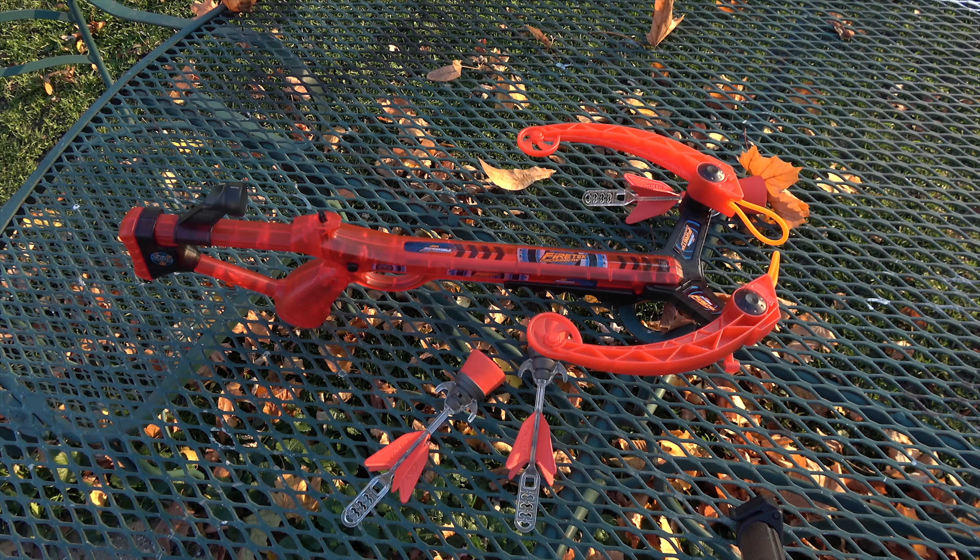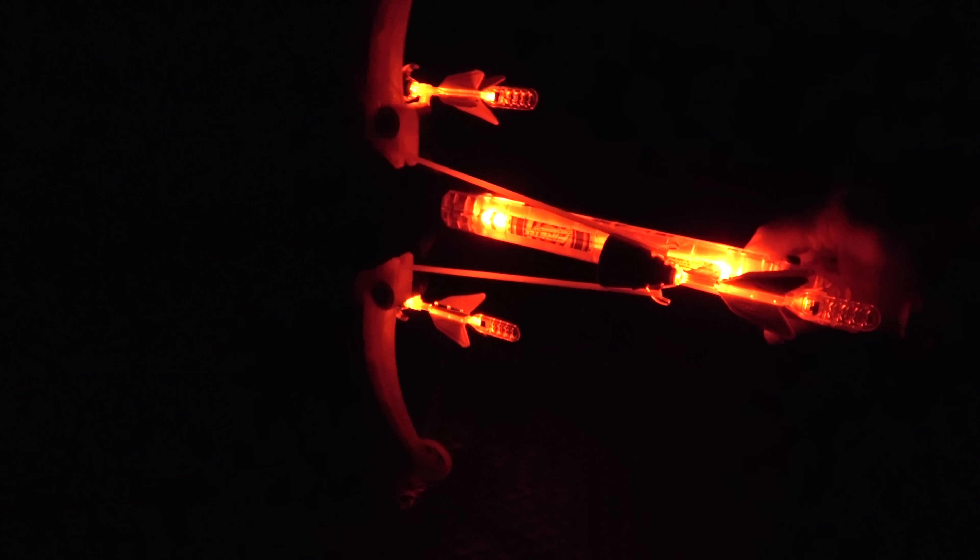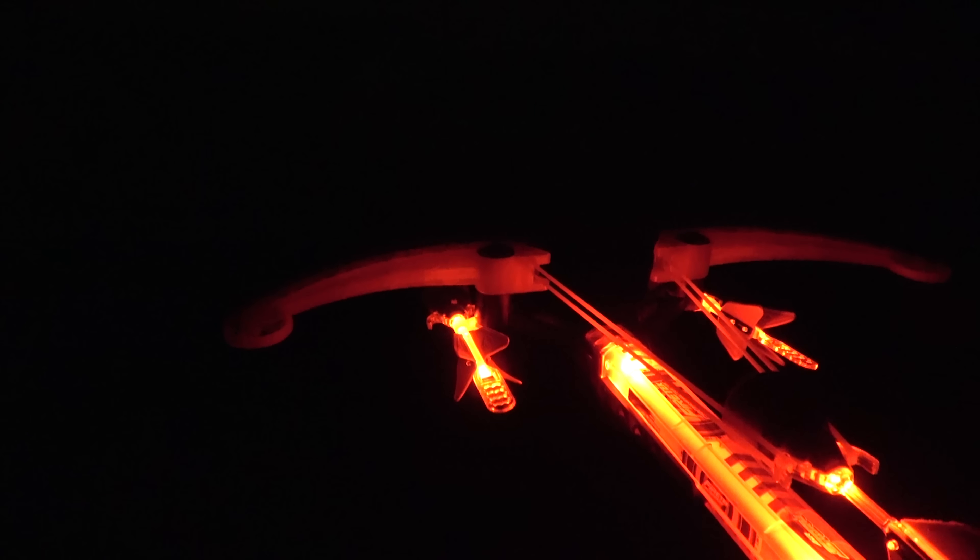The sun has gone down enough — it's nice and dark now. Let me turn the darts on: dart number one, dart number two, and dart number three. Look at that — that is really cool! Let me tilt it up for a good shot. I'll shoot the one that's loaded. Remember, hit the safety first, now it's ready to shoot — here we go. Nice! Let's do it again.